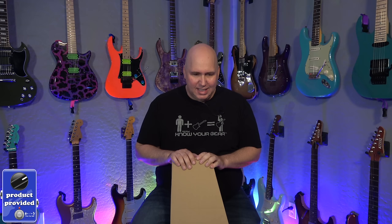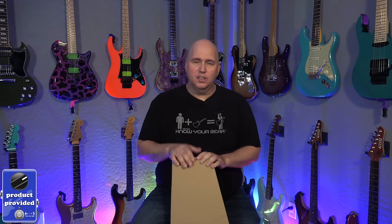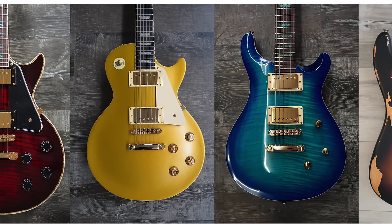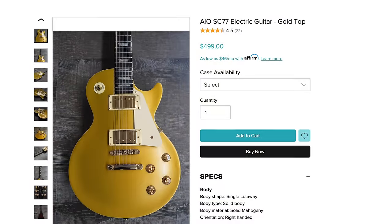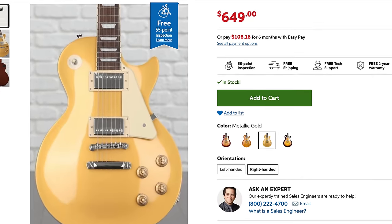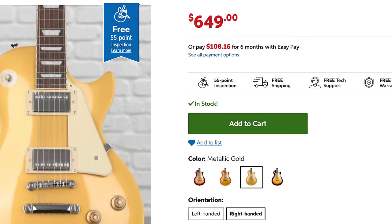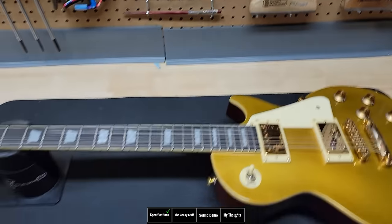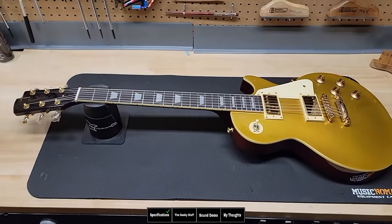Today's video is the AIO guitar — it stands for all in one. They asked if I'd want to check out their version of the Gold Top Les Paul, and absolutely I said yes. This guitar is priced at $499, which puts it in the same price point as Epiphone. One of their claims to fame is that they set up the guitars before they go out — they asked me what my preferences are for setup, which is why I thought this would be a great candidate for a deep dive video.